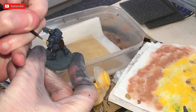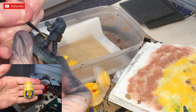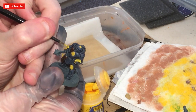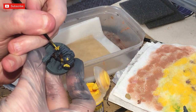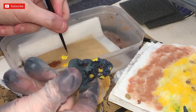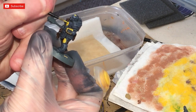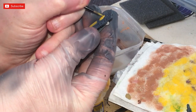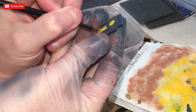Time for some edge highlighting — this is Flash Gitz Yellow. I'm applying it to the edges of the yellow areas, mainly around the corners, just to make it pop and stand out a little more. On the concentric circles on the chest and shields, I try to just catch one edge to give it a comic book or cartoon-style look, rather than painting full circles inside them.